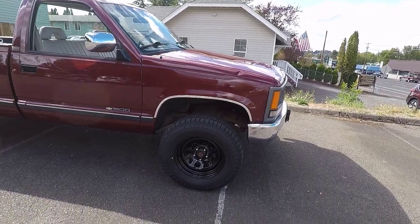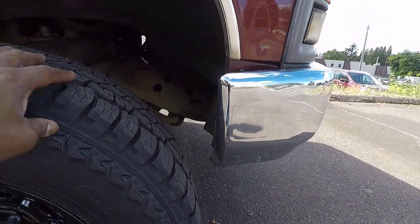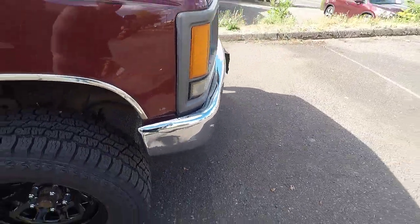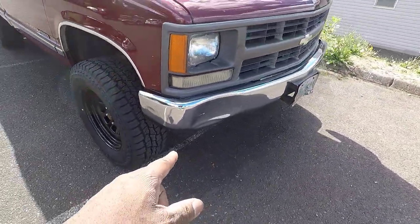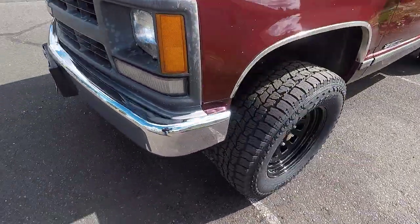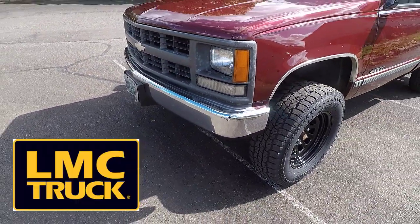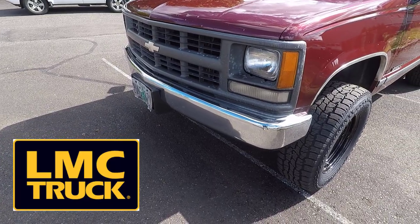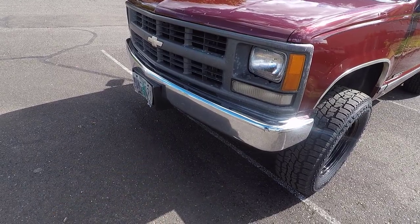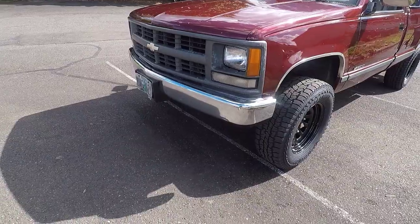There are no fitment issues. I will say that when I turn the wheel, there is a little bit of rub — but it's not a fitment issue. This front bumper has been hit and pushed in a little bit. The clearance on the other side is totally fine and has a lot more room. The cool thing is I just got a new bumper from LMC Truck, along with all the hardware to redo the front bumper. It's going to be a black bumper, and I'm going to paint the grille black so it'll match the wheels really nicely.